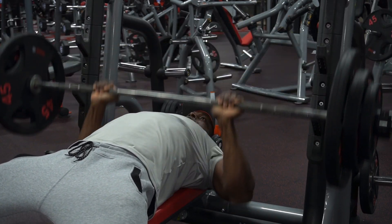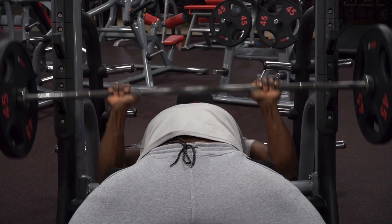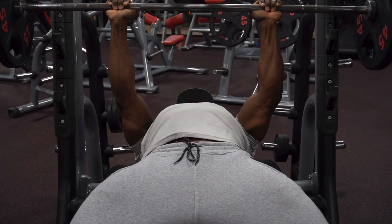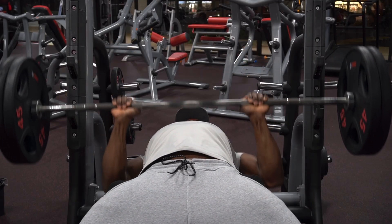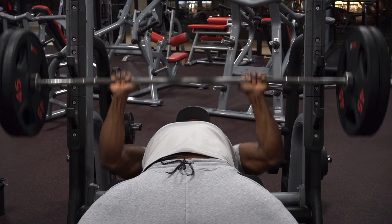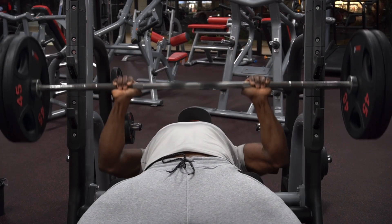Your first set, you're going to do 15 reps. Your second set, 12 reps. Your third set, 10 reps. Your fourth set, go as heavy as you possibly can and stay between 6 to 8 reps. And your fifth and heaviest set, go as heavy as you possibly can for 4 to 6 reps. My weight was 225 pounds. We are all about that volume and that intensity.